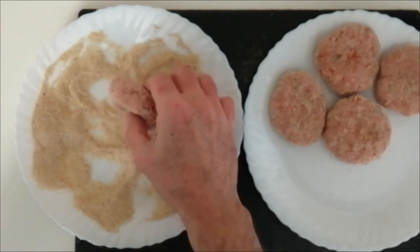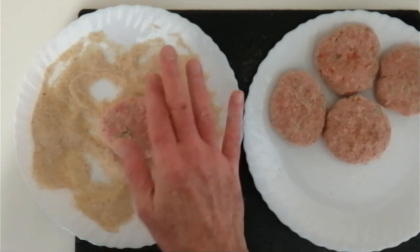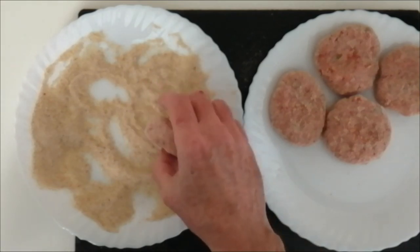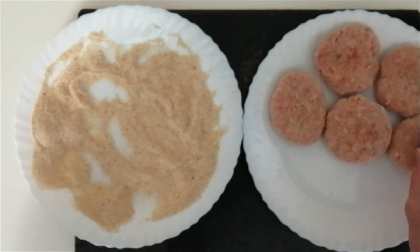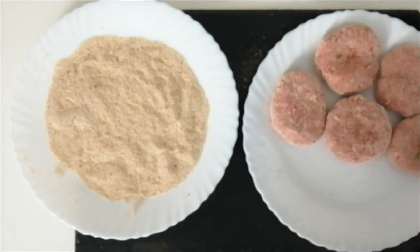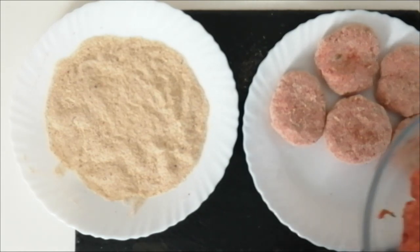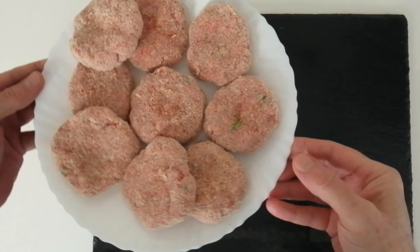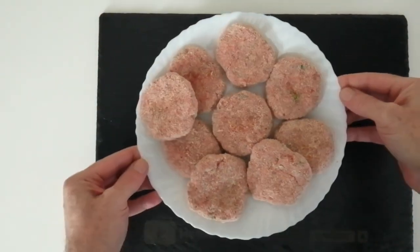In the next video — the one that follows this one — I will be making these in a delicious fried tomato sauce, so stay tuned. Now I'm going to finish these off. Here they are.